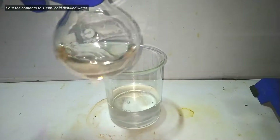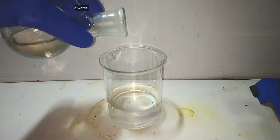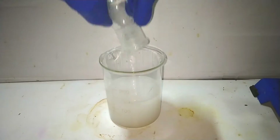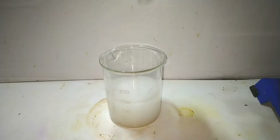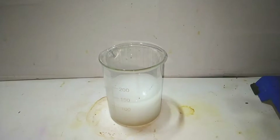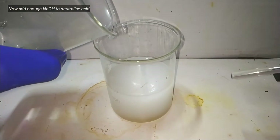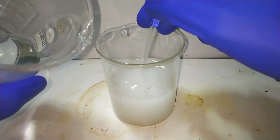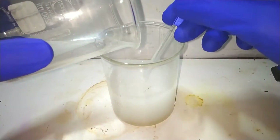After 1 hour, heating is removed and the flask is allowed to cool to room temperature. Then the contents are poured into a 100 milliliter cold distilled water taken in a beaker. This will precipitate out all the unreacted salicylic acid. In the next step we add sodium hydroxide solution just enough to neutralize the acid. You can check the pH of the solution by using a litmus paper.